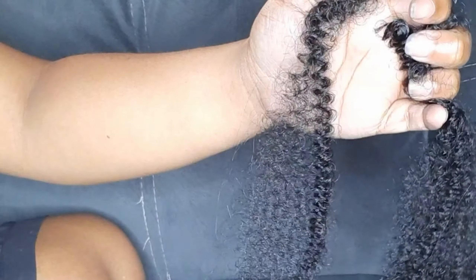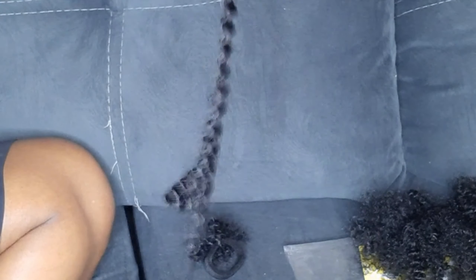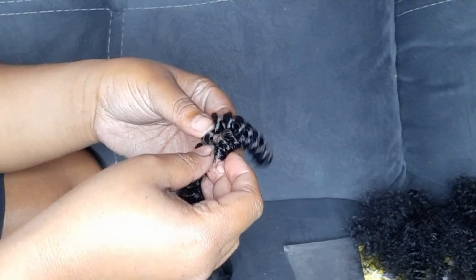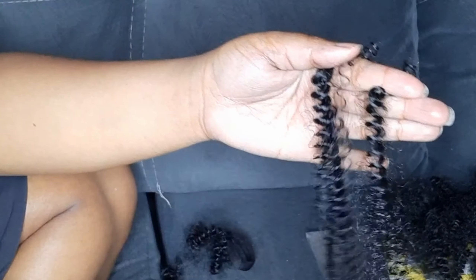Number one, you're going to cut your hair into two and then separate it. I'm going to be showing you how you're supposed to separate it so that you can preserve the curls. As you can see, I am stretching it first so that it can naturally separate, and then that is where you're going to separate.